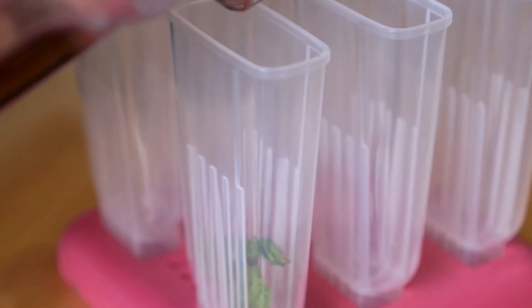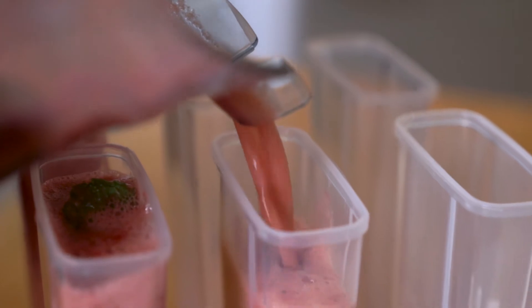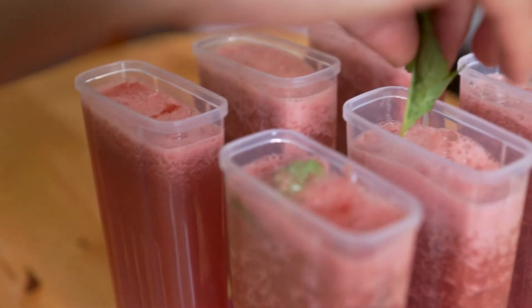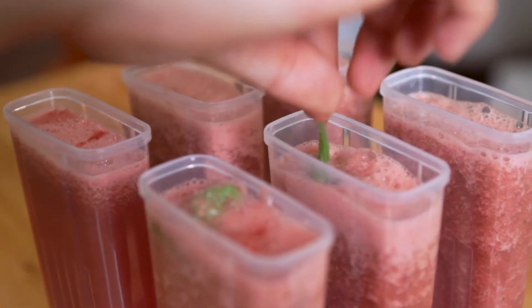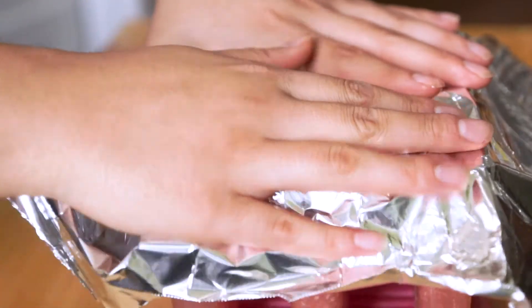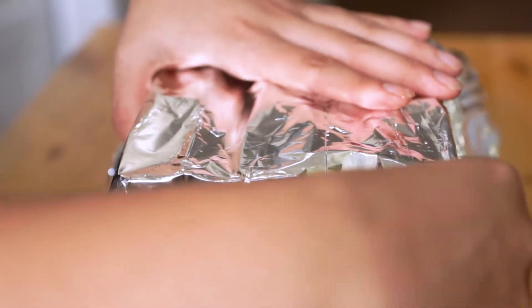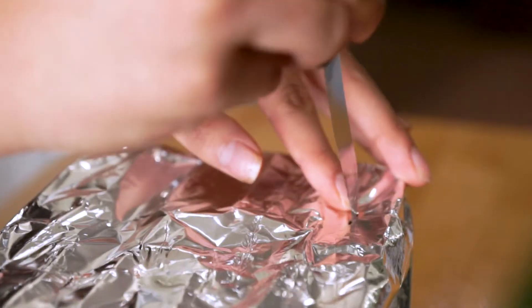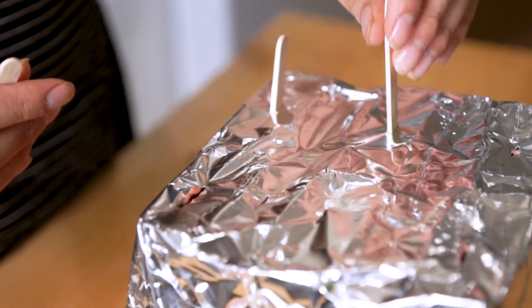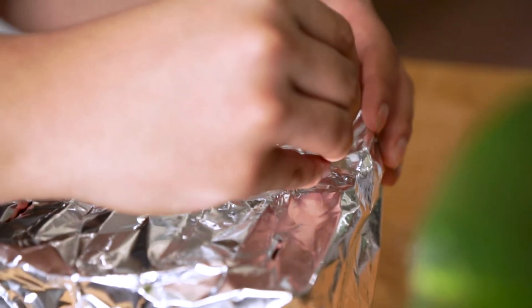Smells so good. We're going to pour these in and hopefully not spill. These are our popsicle molds. I'm going to add some mint to a couple to see if we can place it a little better. I've heard that to keep them in place, people usually put tin foil with a little slit over it — so we're going to try that. This will hold our popsicle sticks in the proper place. Hopefully. There we go — we got six little guys.